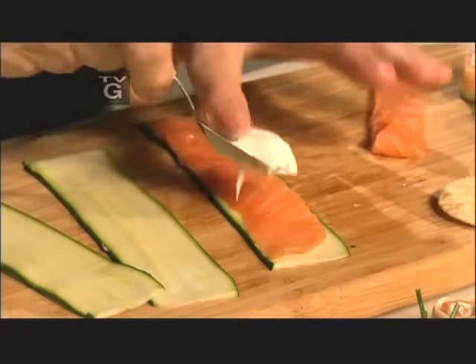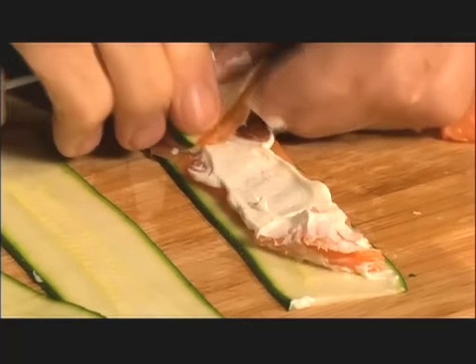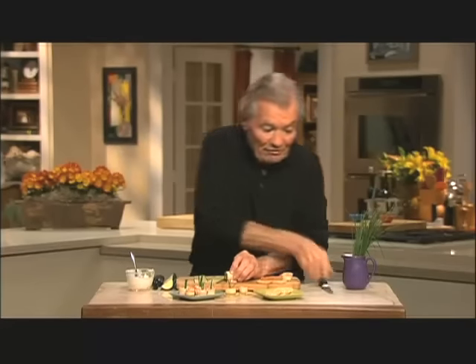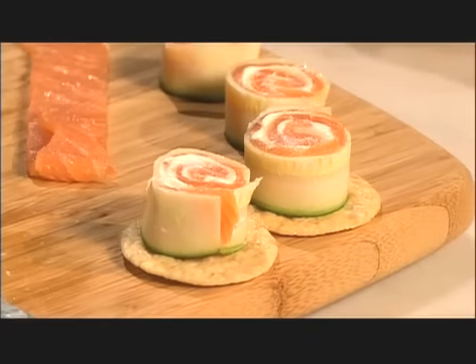A little bit of cream cheese in the center — you spread it here and there. And then you roll it into a tight roll, this way. You can serve it this way, but it's even better if you cut it in half. More impressive. And put it right on the cracker or with a little sprig of thyme in the center.